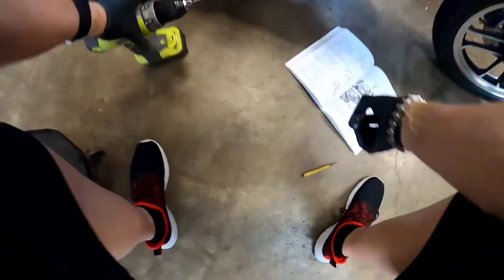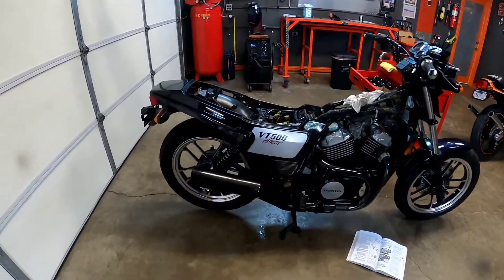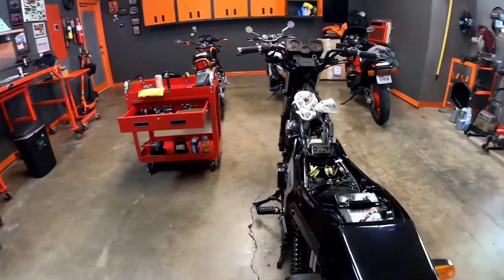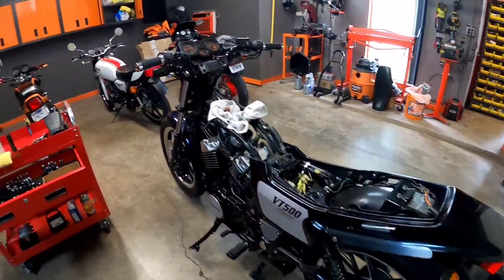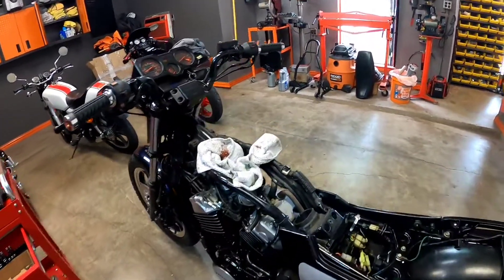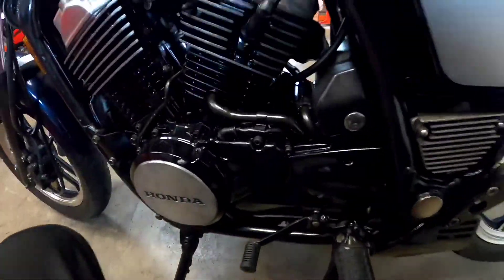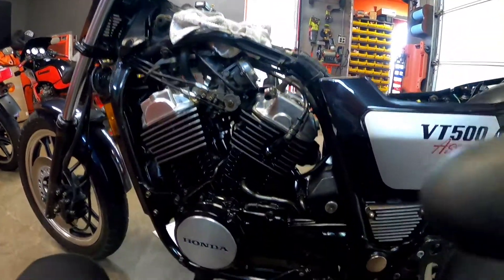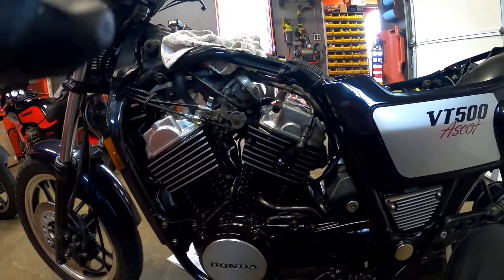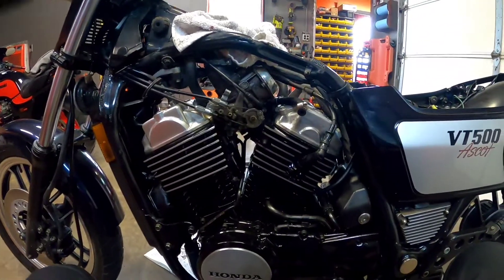Alright, VT500 Ascot. Bikes from this era — mid-80s, early 80s — were notoriously lean from the factory, and they would put covers over the mixture screws. I've already done one. They were kind of odd on this bike; I'm not really used to these carburetors on the VT500. I just want to shoot a quick video and show you where they are so you can see it.